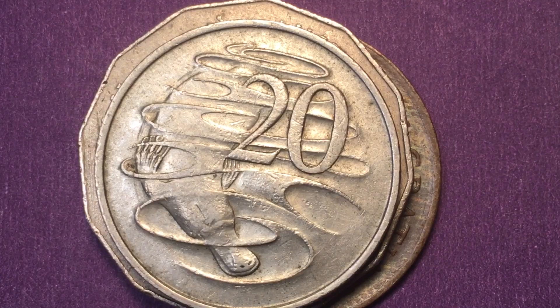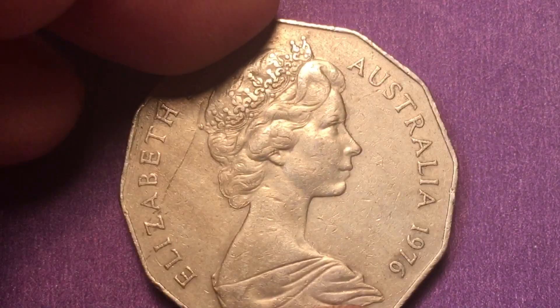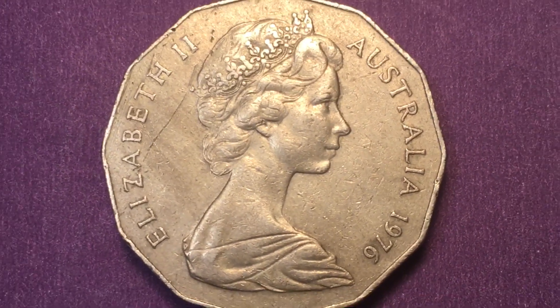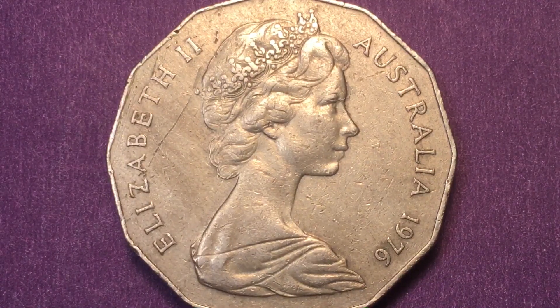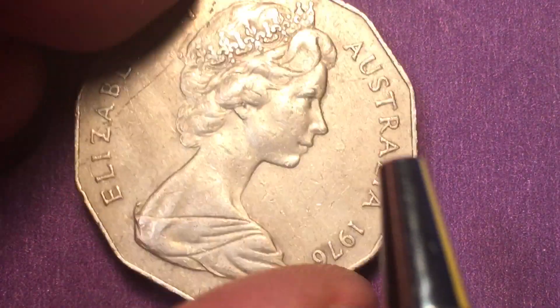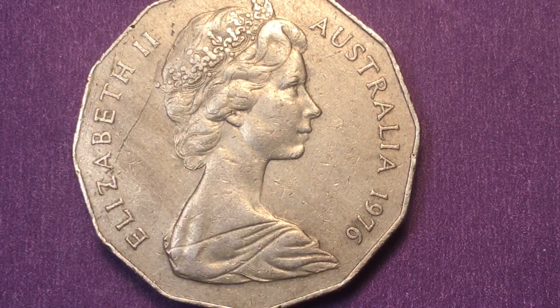So this is the 1966 platypus — they made 28.2 million of these copper-nickel coins, which weigh 11.3 grams. Now for the final two coins, I saved my favorite for last, but this is my second favorite. This is the 50-cent coin — Elizabeth II, Australia, 1976. We can see that this coin is not round and doesn't have a reeded edge; it's a twelve-sided, or dodecagonal, coin. It features the Arnold Machin portrait of Queen Elizabeth II.